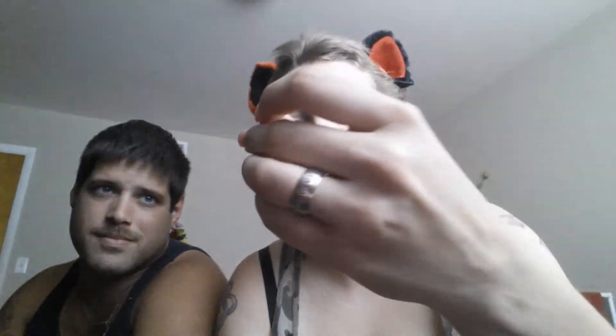Isn't he cute? A little jack-o'-lantern bell — it's not a jack-o'-lantern, it's just a regular red bell. I don't know. Shout out to the unicorns. And a little Jack Skellington charm.